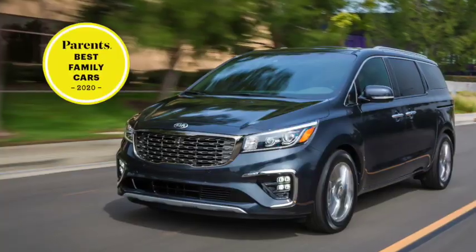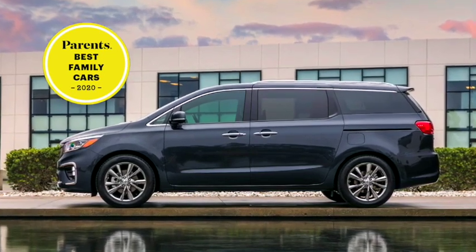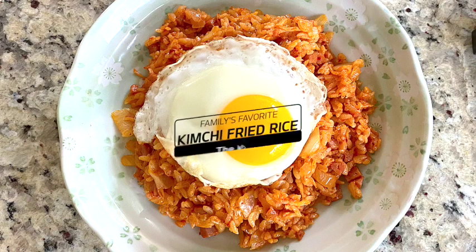Hi, I'm Stephanie Cheng and welcome to another episode of Kia Kitchen. In honor of Kia Sedona being recognized by Parents Magazine as one of the best family cars of 2020 for the second year in a row, I'll be making easy, fun, and quick kimchi fried rice that is loved by every member of my family.